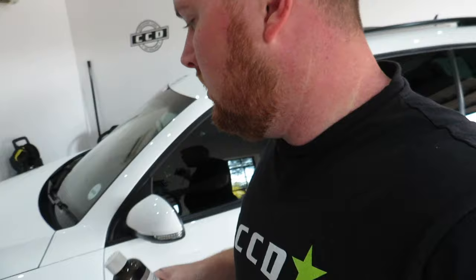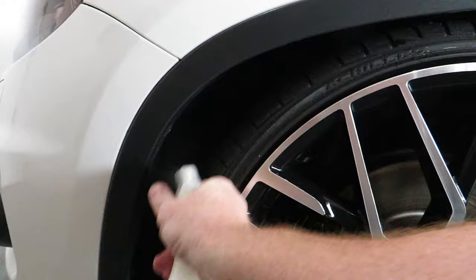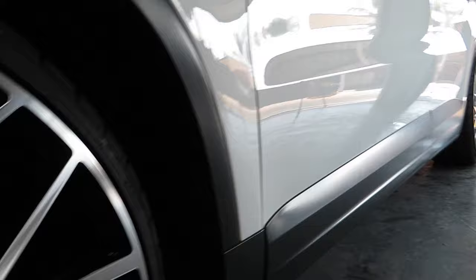For the tires and the arches I use Corporal — this is the absolute best in my honest opinion. I prefer to put the Corporal neat onto the tire, leave it for about 30 minutes to an hour for it to soak in, and then I'll come around with a dry microfiber to wipe all the tires clean, just to ensure that the tires are dry to the touch and don't splatter onto the car. For the wheel arches, I use Corporal diluted — the dilution ratio is on the back of the bottle. I'll literally just spray it in the arches and let it sit; in about 10-15 minutes the arches will be perfectly dressed. I'd also wipe the arches with a microfiber when I do them.